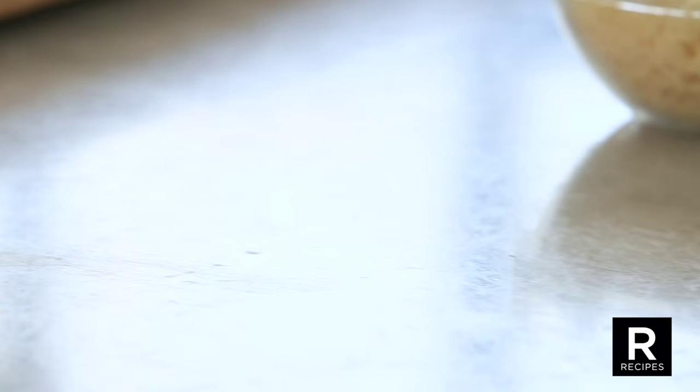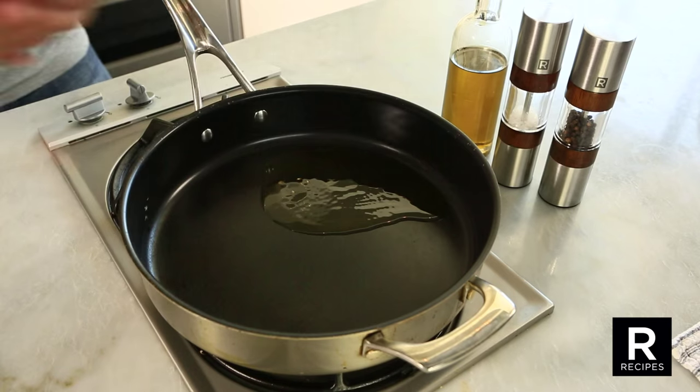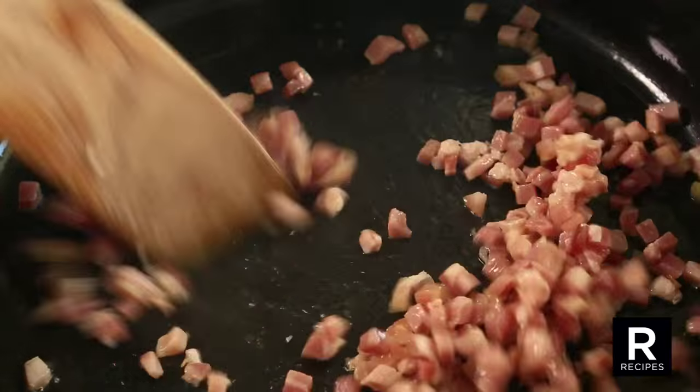In a large skillet, brown one small onion and half a pound of diced pancetta in two tablespoons of olive oil.